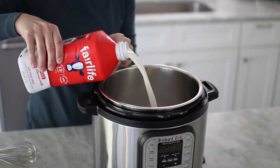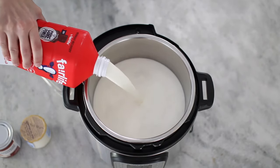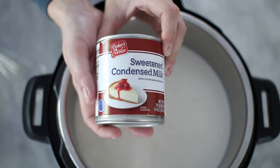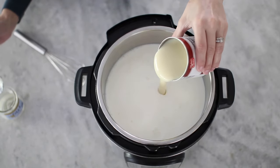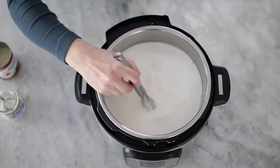Pour one gallon of milk into the Instant Pot and add the yogurt, then add the sweetened condensed milk if you're going to be using it. You can use the whole can or use part of it depending on how sweet you want the yogurt to be. Whisk it all together until it's completely smooth.